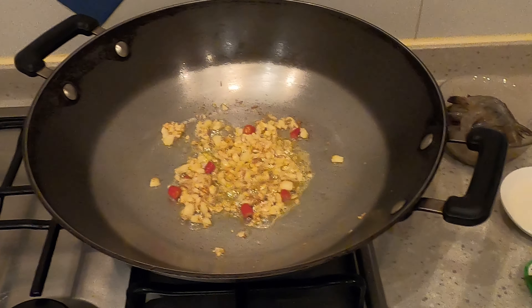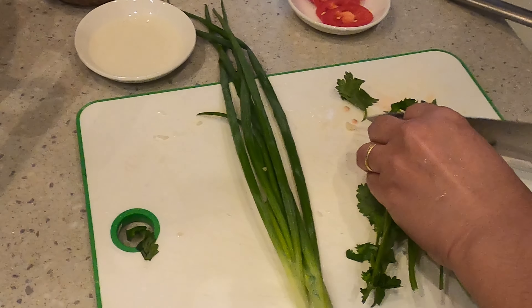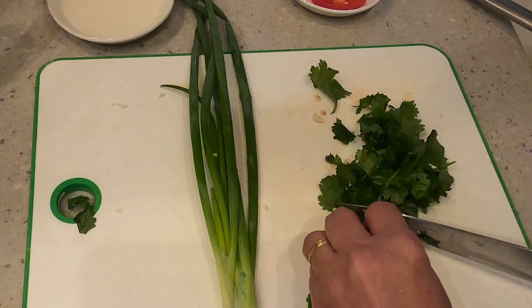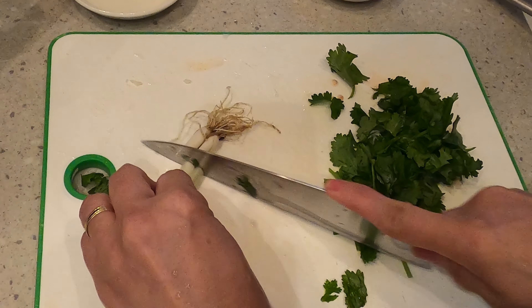For the meantime, I will cut these vegetables — roughly chopped coriander and spring onion.